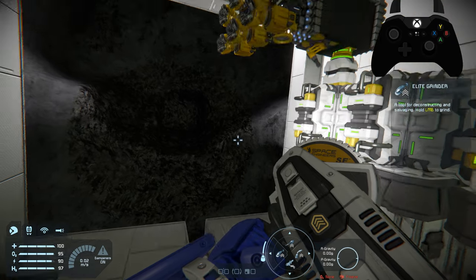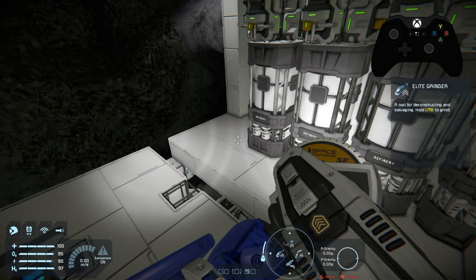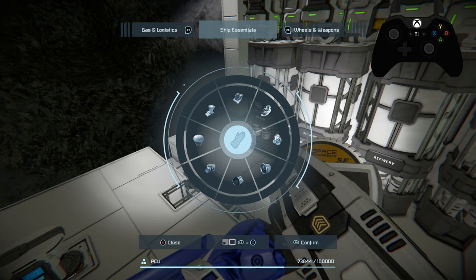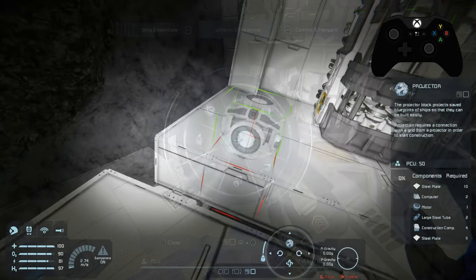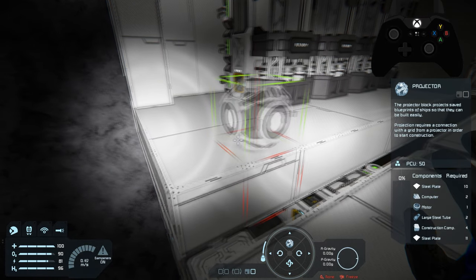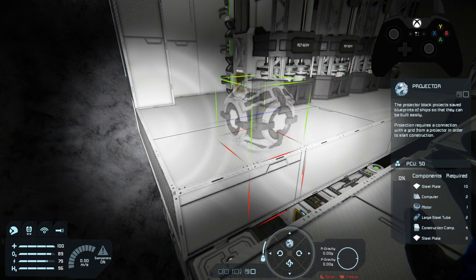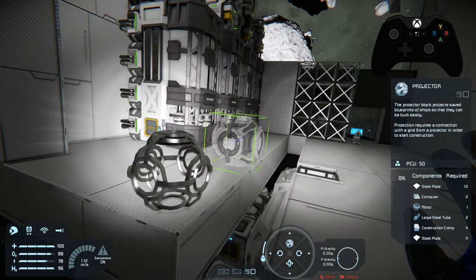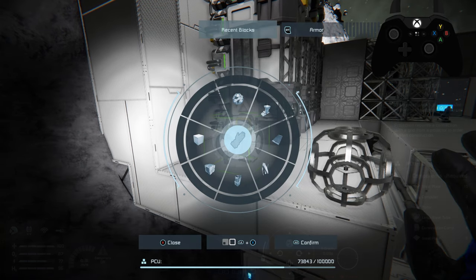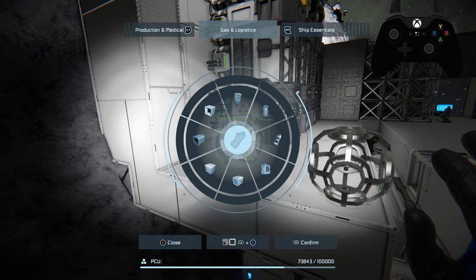We're going to create a projector here — specifically the large projector, which is something we haven't used yet. I'll show you how to use it a bit easier; somebody gave me an idea with projectors to make them a little bit easier to use. We're going to place this projector facing away with the plus on top and the lines facing outward from the base, because we're going to be drilling forward into the asteroid.